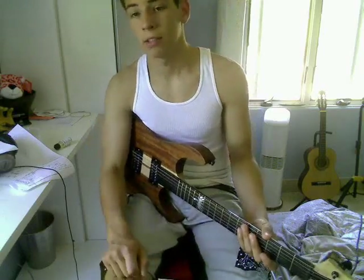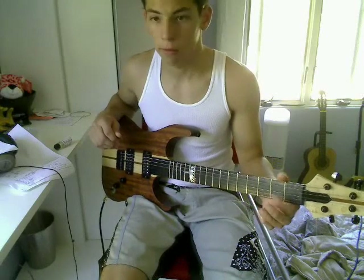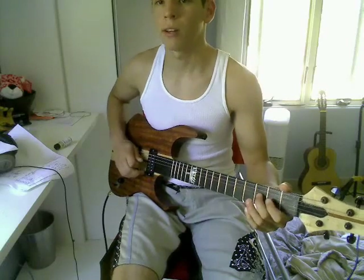Another exercise I like to do to help with hammer-ons and pull-offs is this. You're not going to need your picking hand for this one because it's just pure finger strength. On your G-string, take your second fret, hammer-on, and then pull-off. Then throw in the third fret so you're alternating: two, zero, three, zero, two, zero, three, zero.